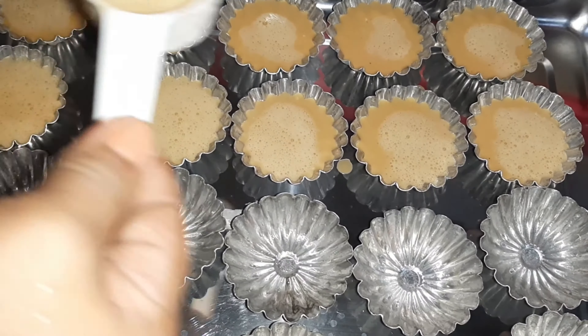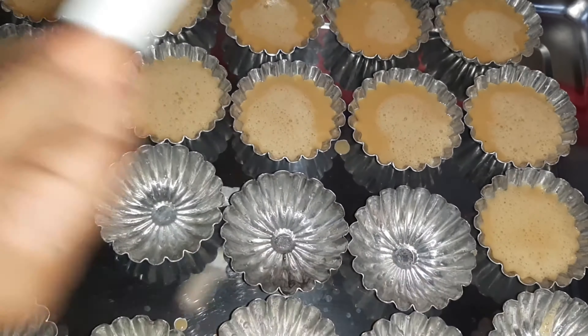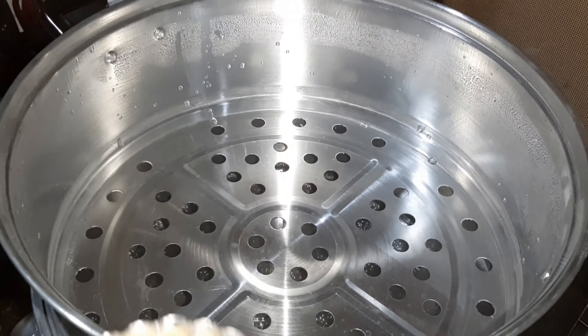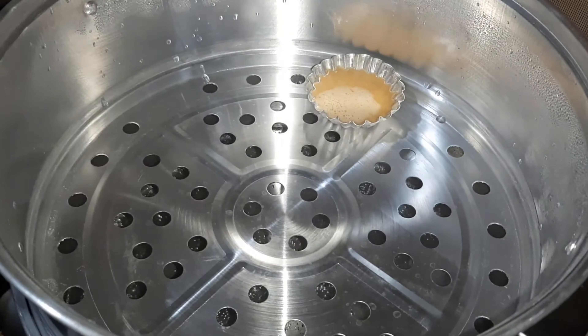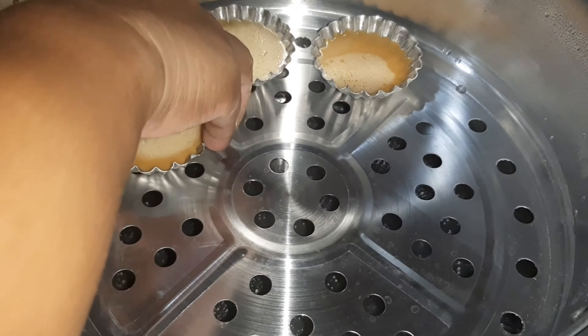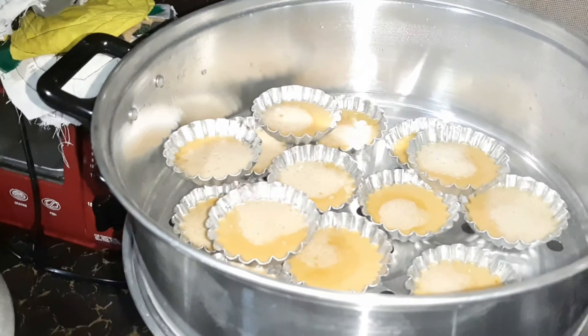Yan, tuloy-tuloy lang po natin. Nagpakulo na tayo ng ating tubig. Ilagay na po natin ang ating kutsinta. Balikan po natin sya after 20 minutes. Tingnan natin ang resulta — tingnan natin kung luto na ang ating kutsinta after 20 minutes. At tatakpan na natin. Balikan natin sya after 20 minutes.